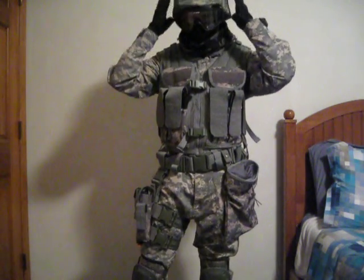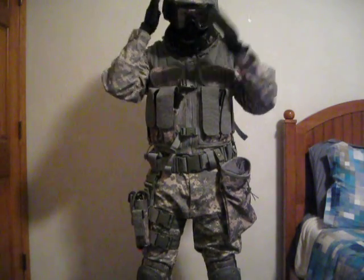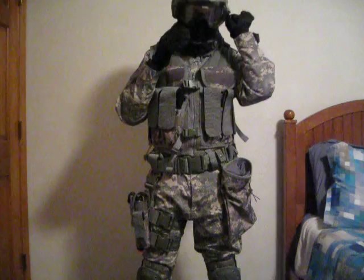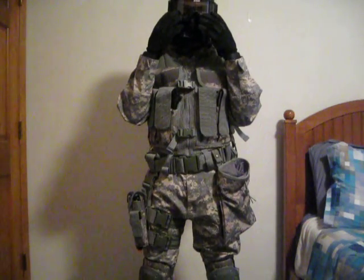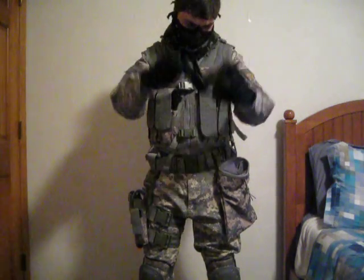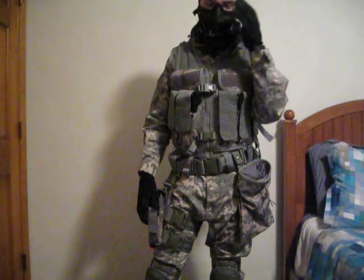Let's get into what I'm wearing, going from the head down. This is a snowboarding helmet — I just have an ACU helmet cover on it. These are ESC goggles; I think these are some of the best goggles you can get. And I have a half mesh metal face mask.